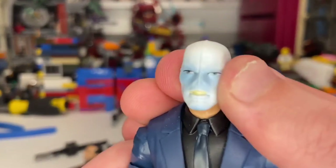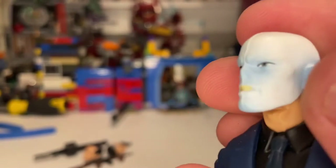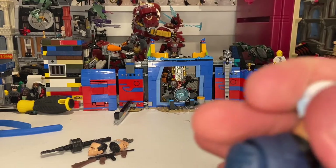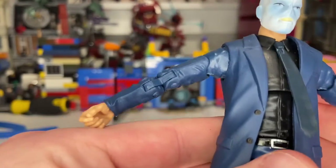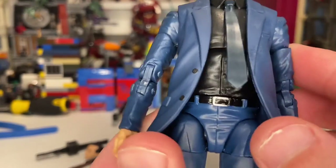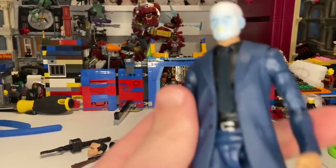Here's the Chameleon head sculpt — you get some blue wash throughout to give it depth, but the rest is white with yellow teeth. It looks a bit like Voldemort. Chameleon is a character who disguises himself as others with a mask, which is why it looks like that. The body sculpt we've seen before — it's from Nick Fury and Tony Stark from the 10th Anniversary line. You get navy blue throughout the suit, a blue tie, black shirt, blue pants, and black shoes.